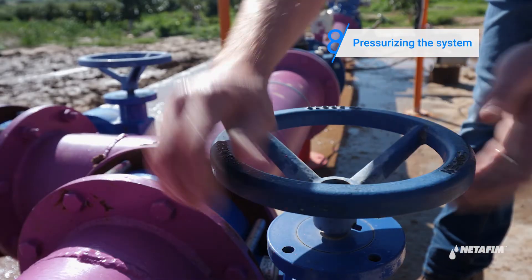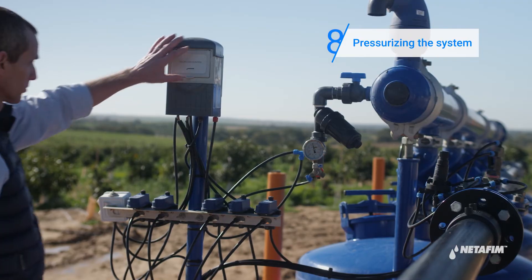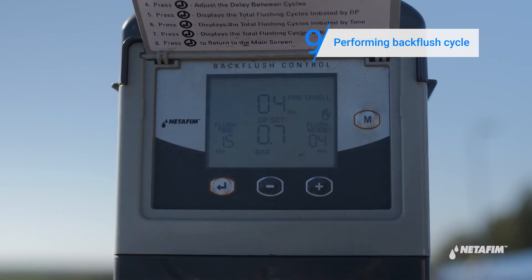Turn on the water. Perform two manual back flushes by pressing the M button on the controller. The cleaning process has begun.